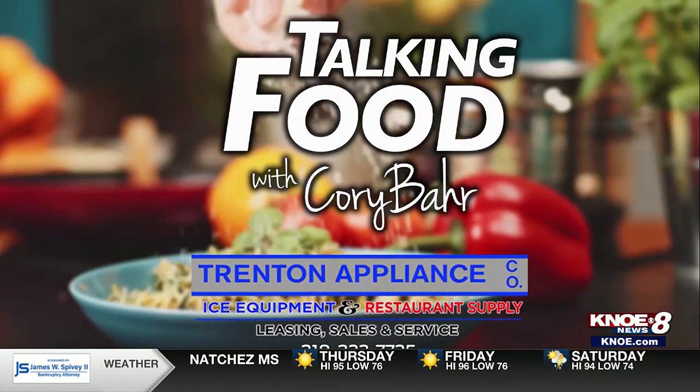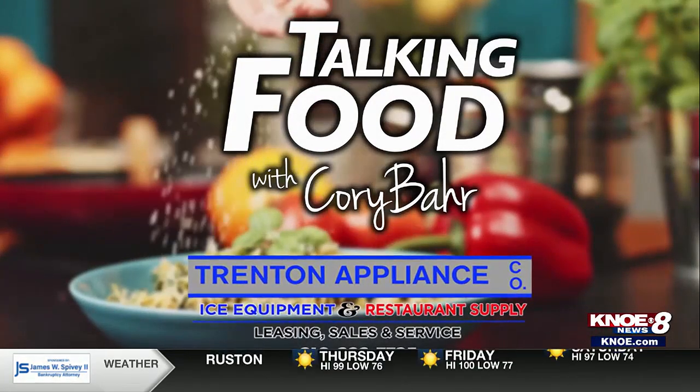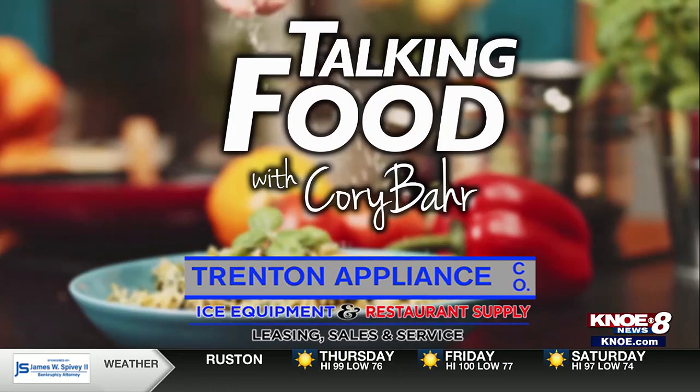Talking Food with Corey Barr, brought to you by Trenton Appliance Company, Ice Equipment and Restaurant Supply. Hey y'all, I'm Chef Corey Barr and today we're talking leftovers — specifically, leftover rice.